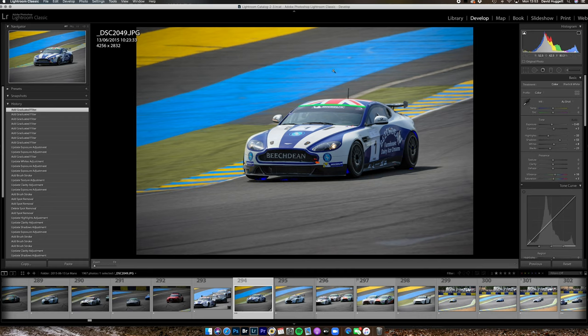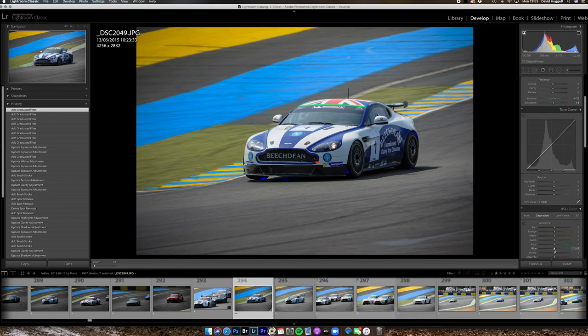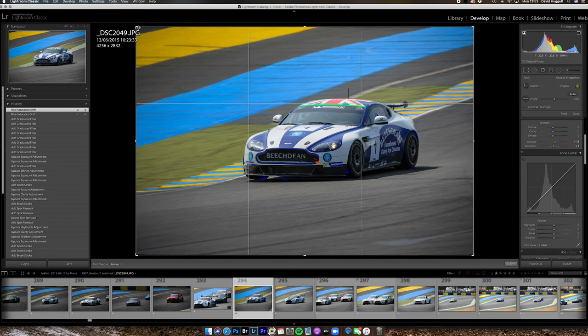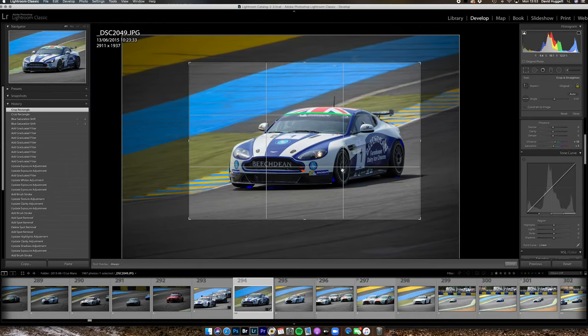This blue band is a little distracting, so I'm going to come down and lower just the blue saturation a little bit, taking some of the saturation out. I'm happy with that, so finally I'm going to make my crop — cropping with the centre of the wheel on the third, with more space in front of the car for it to travel into than behind it. I'm happy with that and I'm going to click done.